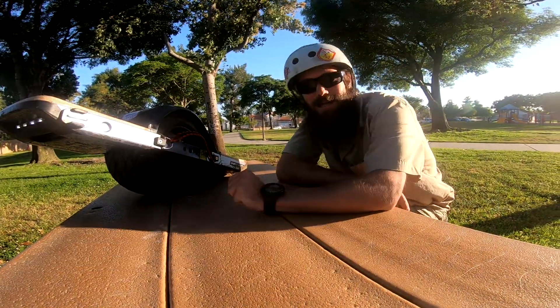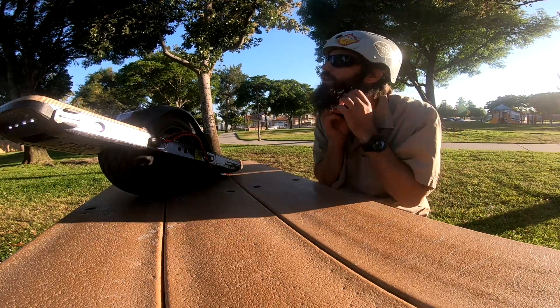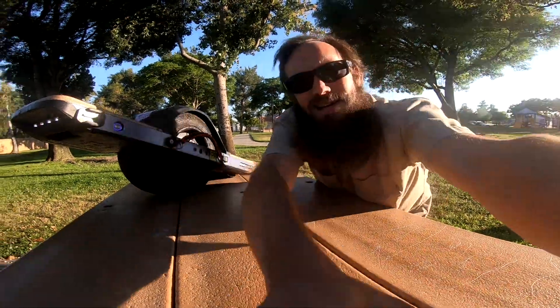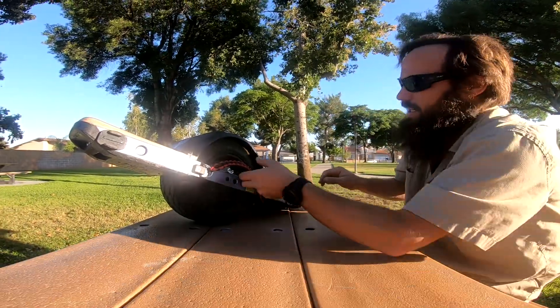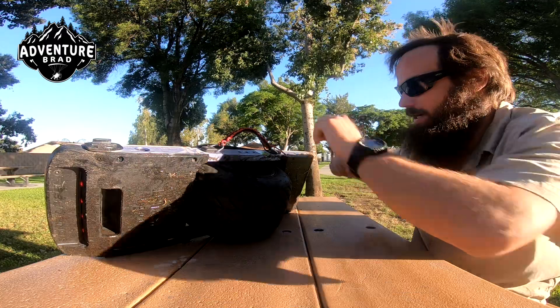So what the heck is this muddy thing I just rolled up on? Let me show you a few things here. Get that Brad hairdo down — you guys like that? Well, this is a muddy model because it's an Adventure Brad rated edition.